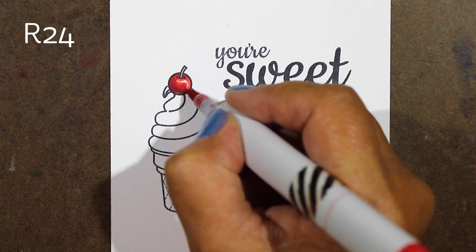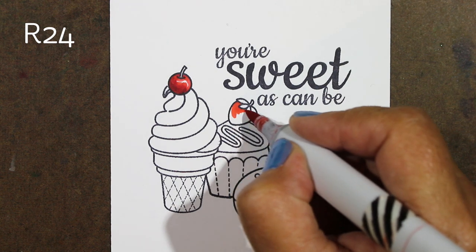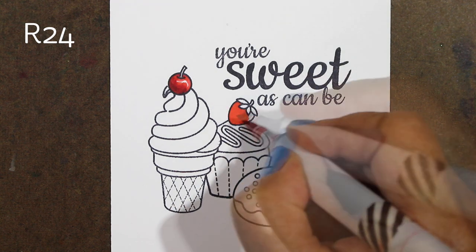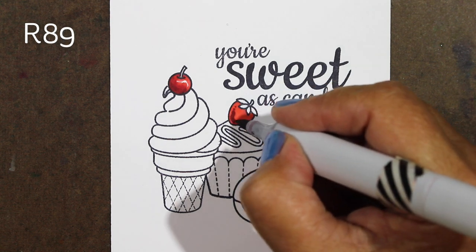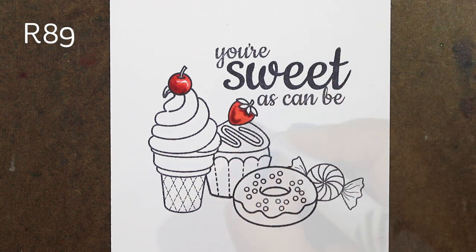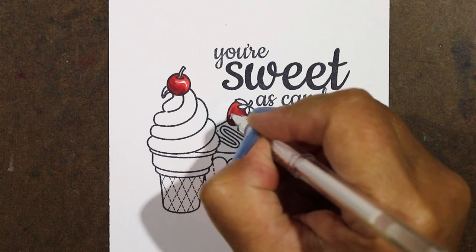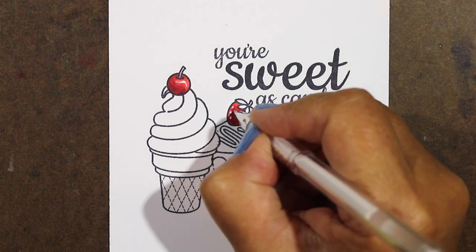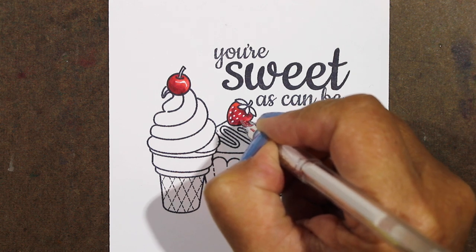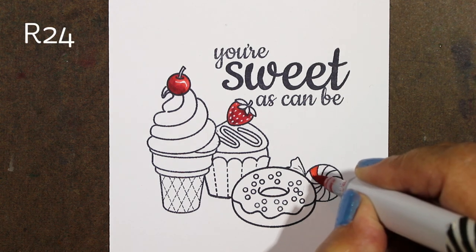I'm leaving a little spot of white on it because for objects that are actually shiny, that's the one time you want to be sure to leave a white highlight. Most other objects don't need a white highlight, so a strawberry won't necessarily be shiny. What I wanted to do was add some texture with the white, so I'm going in with a white gel pen — this one is a Signo pen, but you can use whatever works for you on top of your Copic markers.